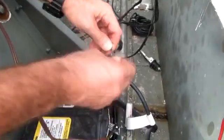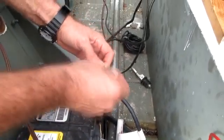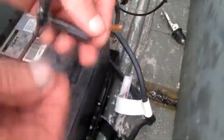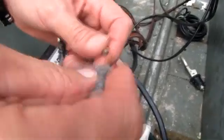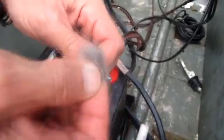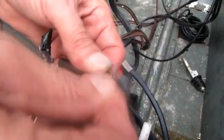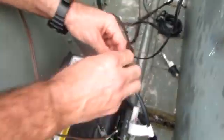I'll take some steel wool and clean up all my contact points. I'll pull the contact points out of the fuse holder and clean them up with steel wool — get them nice and clean.